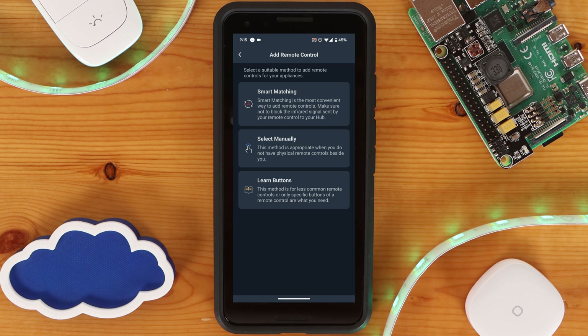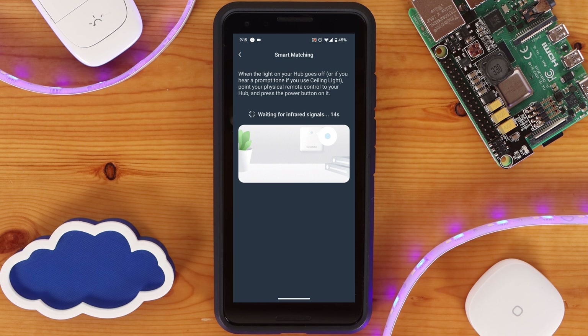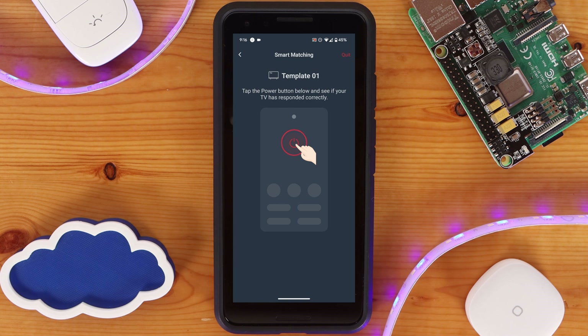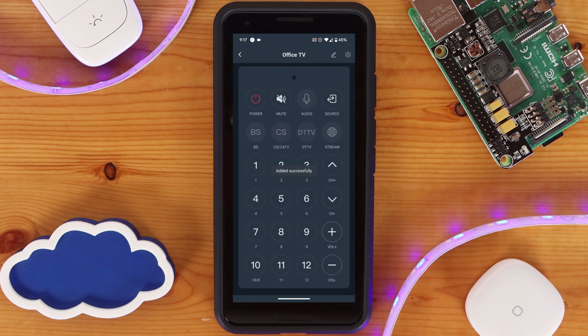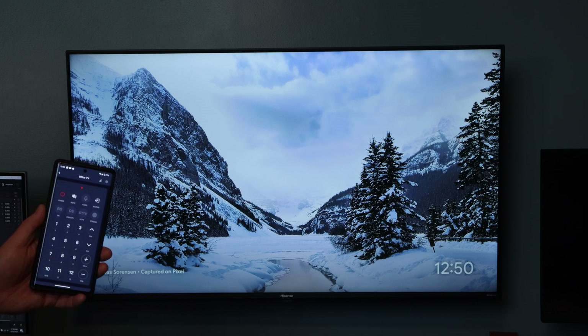Smart matching will try to figure out the model and button layout of the device based on the initial IR signal being sent. Choosing this option will prompt you to wait until the light on your Hub goes out before pressing the power button on your remote while pointing it at the Hub. If any templates are found, you'll be instructed to try out the power button within the app of each template to see if the device — a TV in my case — responds. If you find a template that works, you'll be prompted to give the device a name and assign it to a room within the SwitchBot app. After saving the device, you'll be presented with all the different buttons from the template where you can test them out, edit which ones are visible, and manually learn any that don't work or are missing. And with testing out the newly created device, my SwitchBot Hub 2 is now able to control my TV.